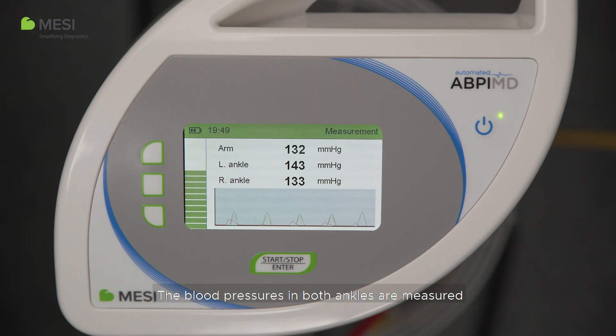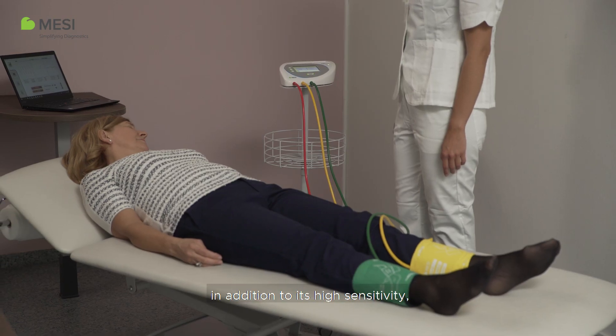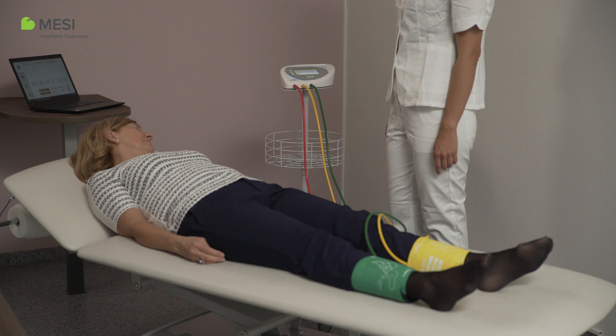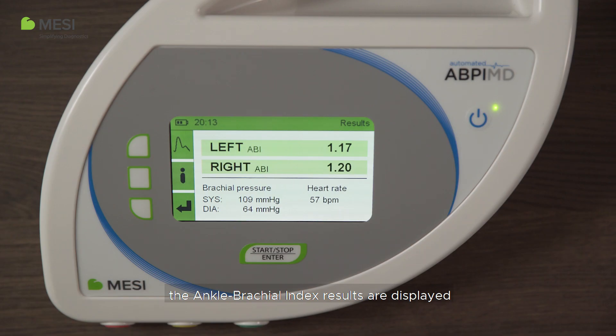The blood pressures in both ankles are measured using the plethysmography method which, in addition to its high sensitivity, takes the difference between arm and ankle anatomy into consideration. After one minute, the ankle brachial index results are displayed in a colored scale that matches the international standard, along with the brachial blood pressure and heart rate.